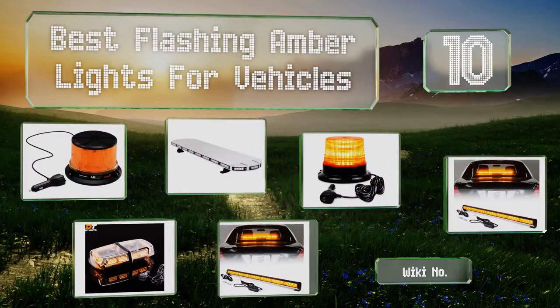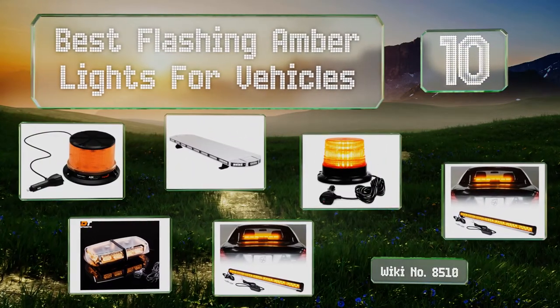EasyVid presents the 10 best flashing amber lights for vehicles. Let's get started with the list.